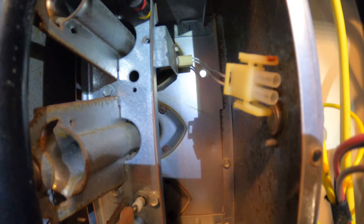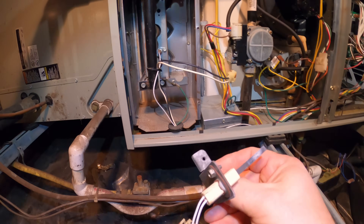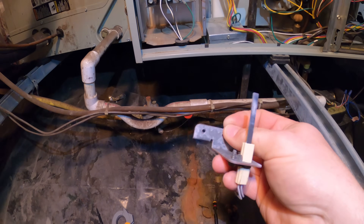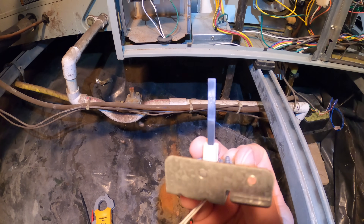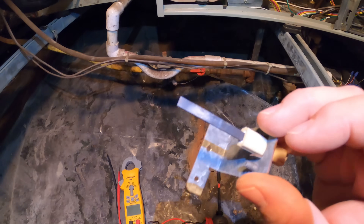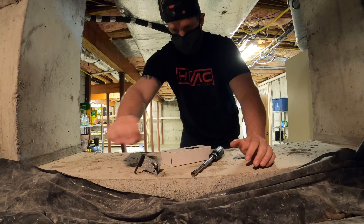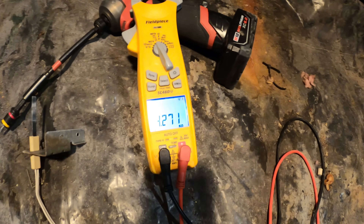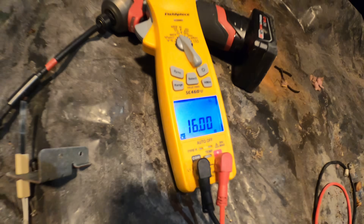I'm going to go ahead and get this thing removed. It was pretty tight getting that out of there — those 5/16 screws were kind of difficult to get out. But as you can see here, the igniter is not in good shape. So we're definitely going to get this thing replaced. I'm going to grab a new one from the truck and ohm them out so you can see the difference. The old one is 4,000 ohms and the new one is 16 ohms.